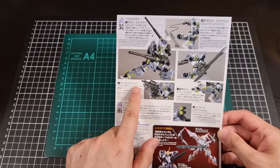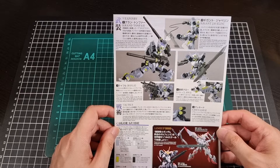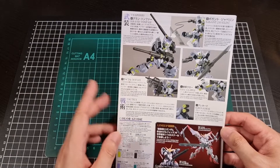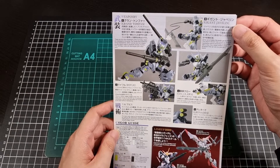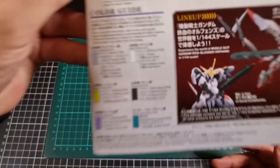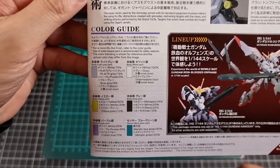The weapons list includes leg claws, grenades, a rifle, and grand tonfas — I want to say tonfas — and a javelin. That red is gigantic. The Asmodee is confusing me to no end. For the colour guide: light grey, yellow, a bit of purple, grey, white, and some blue-green for sensors.